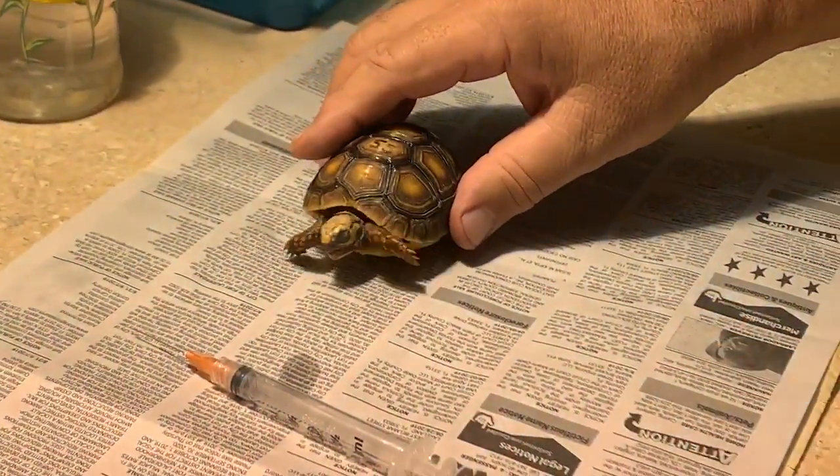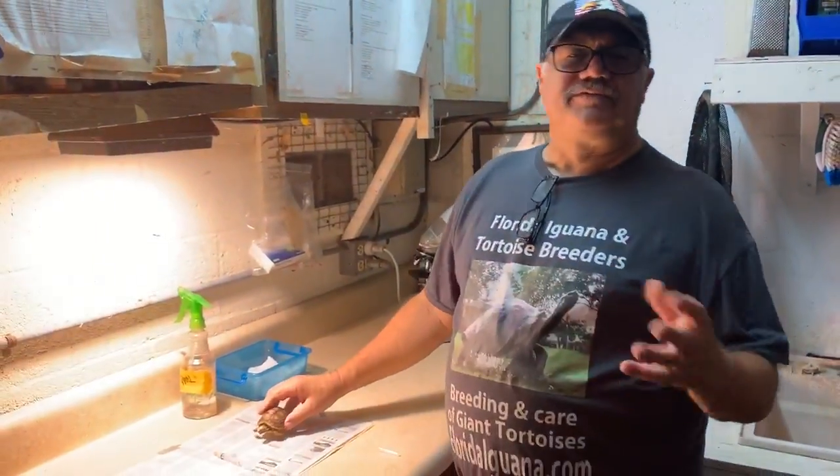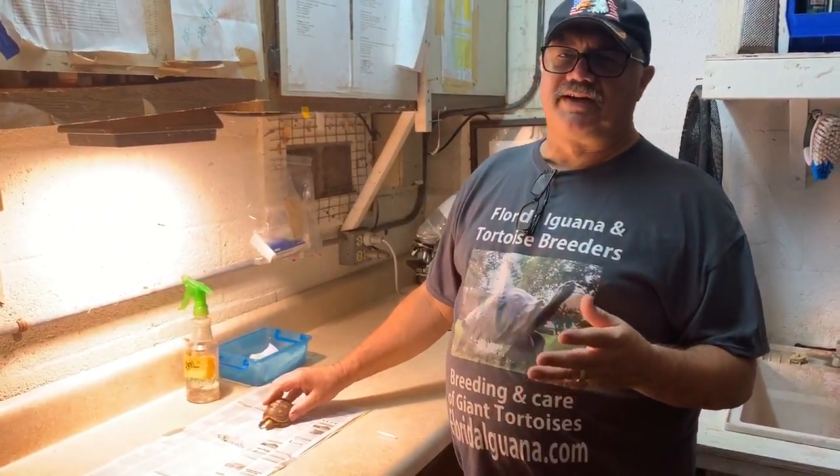We're going to keep this guy warm now and tube him later. I don't tube on the same day because after you get done flipping them over and everything, you don't want to take the chance of them throwing up — they're just getting all excited. So typically don't try to tube feed and give hydration or antibiotics on the same day if you have to flip them over.